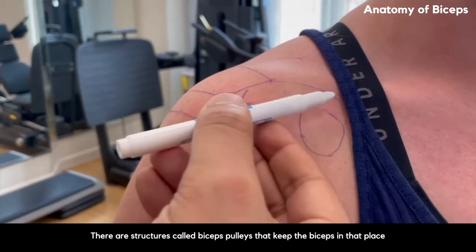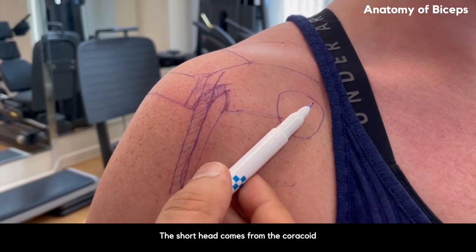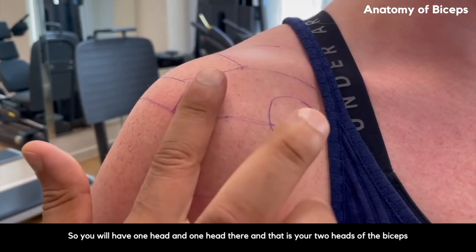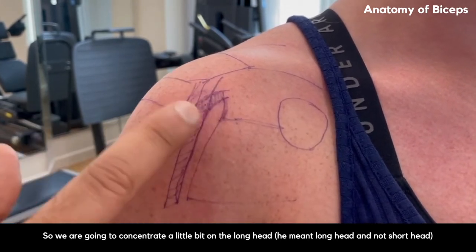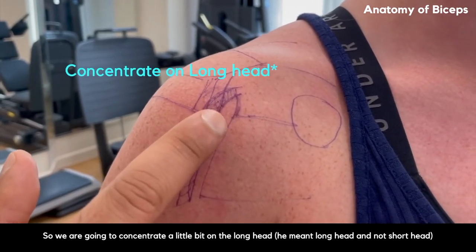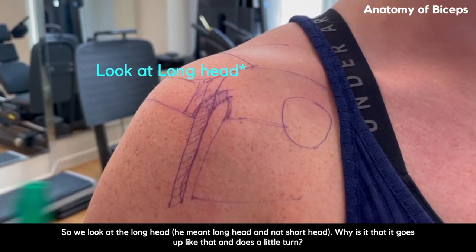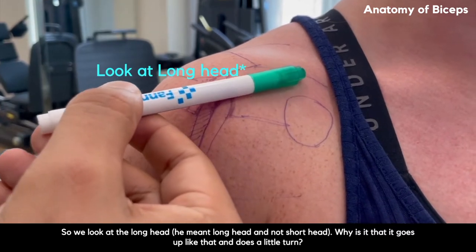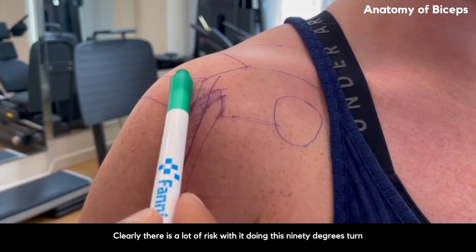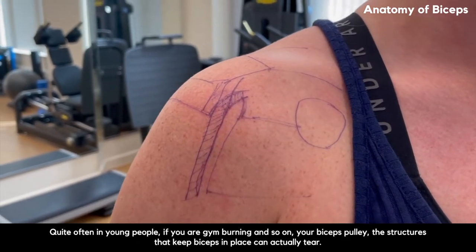There are structures called the biceps pulleys that keep the biceps in place. Of course, this is an abnormal turn. The long head is there, and the short head comes from the coracoid — so you have one head here and one head there: your two heads of the biceps. We're going to concentrate a little bit more on the long head today. Why is it that it goes up like that and then does a little turn and stays there?